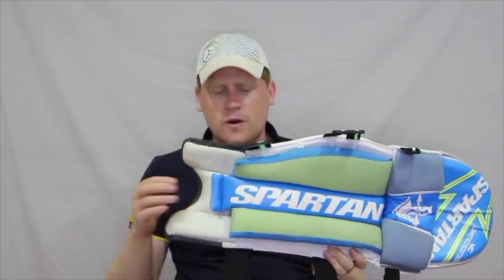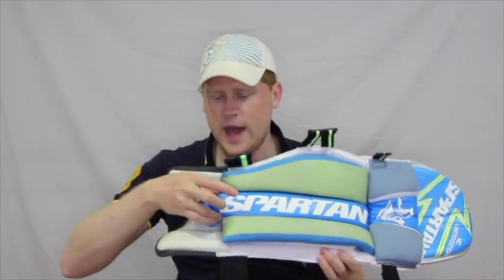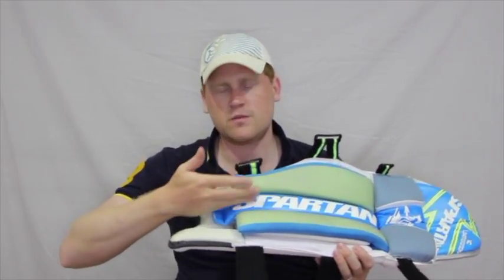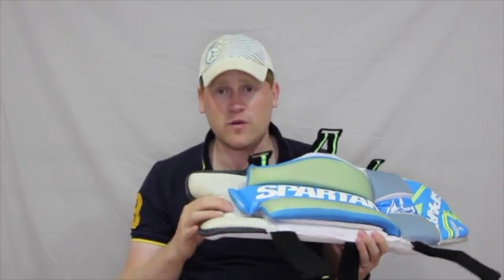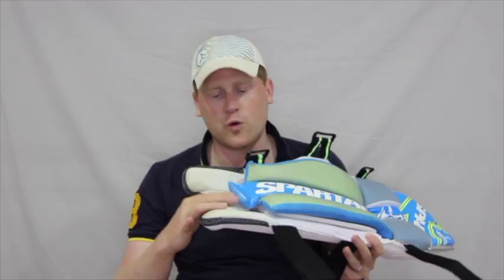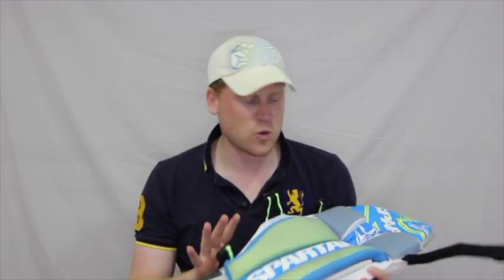Coming around to the instep, there is a full leather instep here. That's generally one of the signs of a higher range product, as it's somewhere that comes in contact with your shoes pretty much all the time, so having leather there is a sign of good quality. There is also what I refer to as top-of-foot padding here. I have removed a bit of the Velcro because it was tearing my laces to shreds — a small customisation to stop that from occurring.